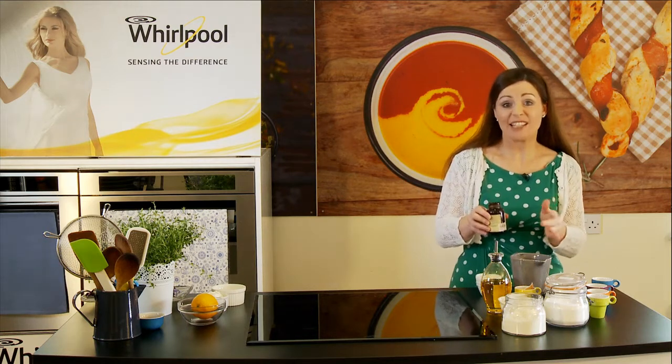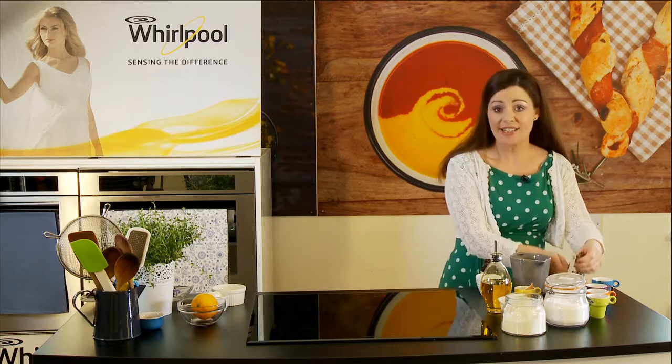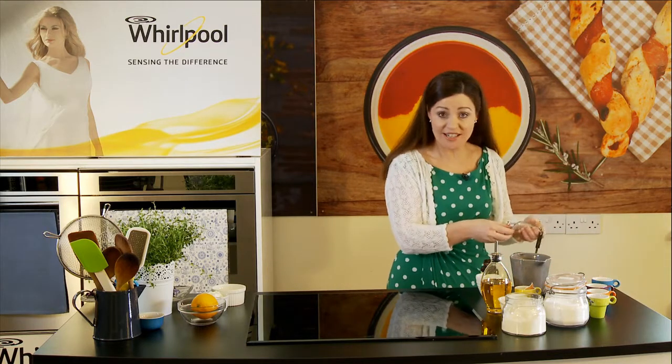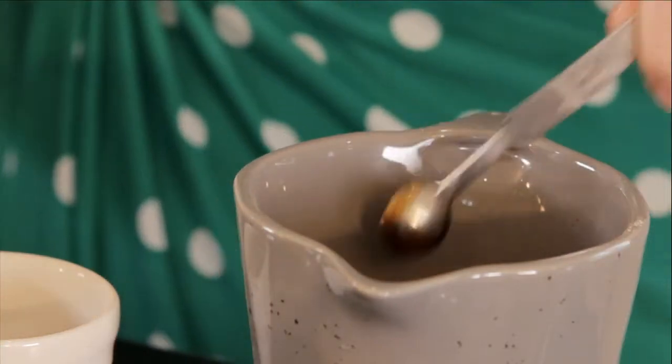I'm using vanilla bean paste — you could use a little bit of vanilla extract if you wanted to. And you can dress this recipe up as you want: you could put orange zest in here, a few ground almonds, a few ground pistachio. It's whatever you want yourself, so a little bit of that goes in — it's going to give it a beautiful flavour.